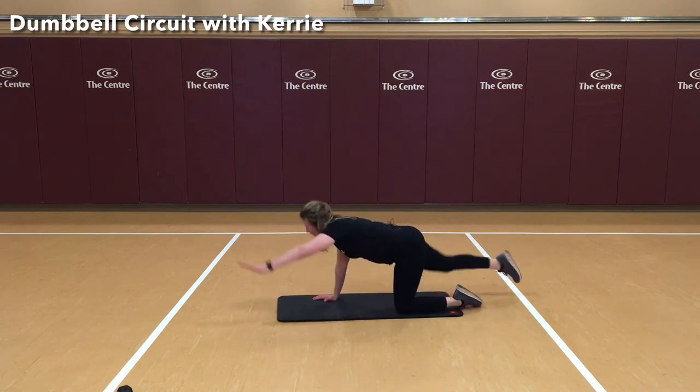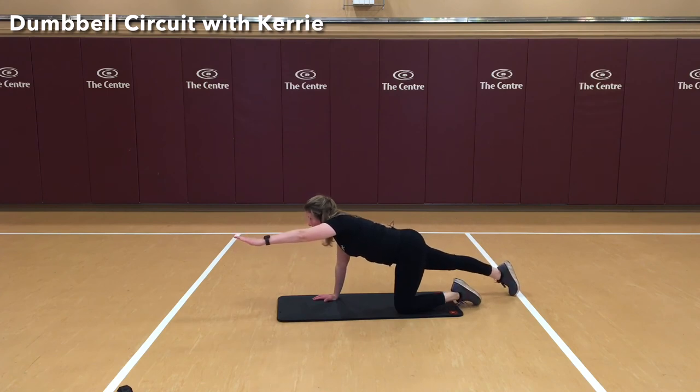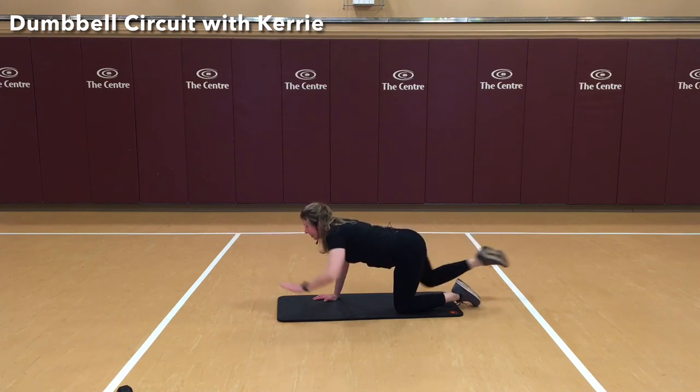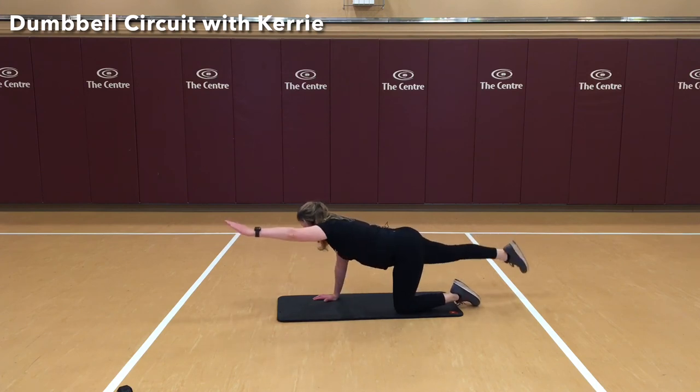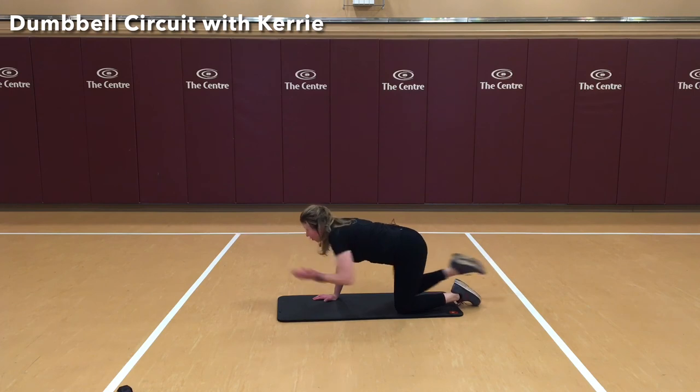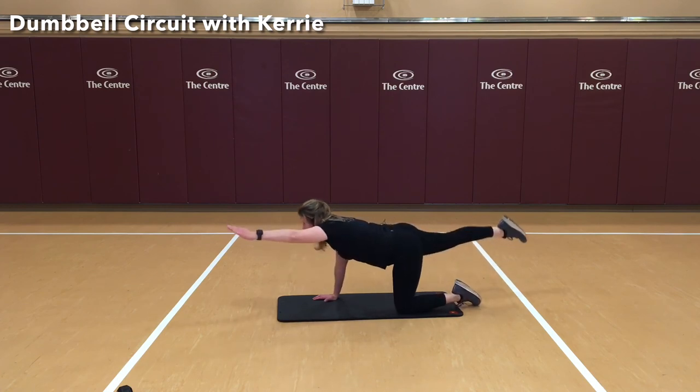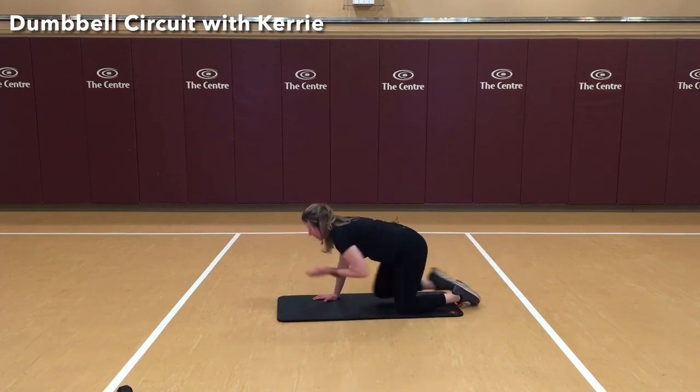Other side. Again, it's perfectly fine to pause at the top — this is great too. Are we going to add in the crunch? Reach. Four, five, six, seven, eight, nine, ten. Nice job.